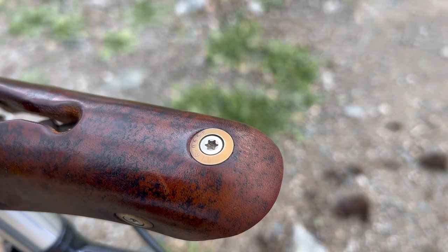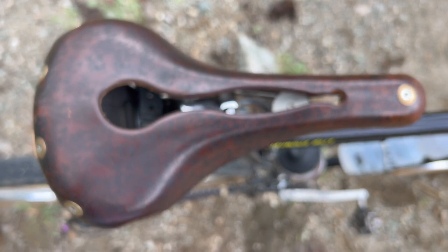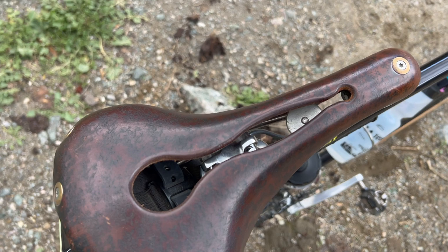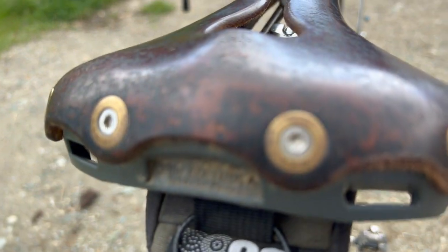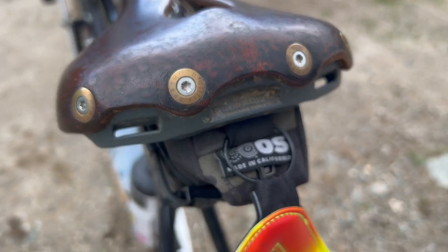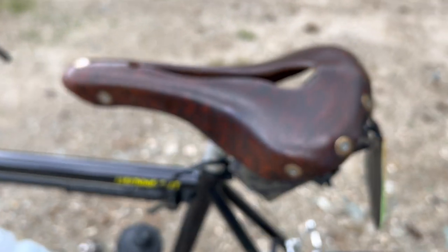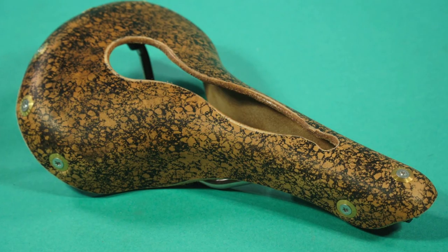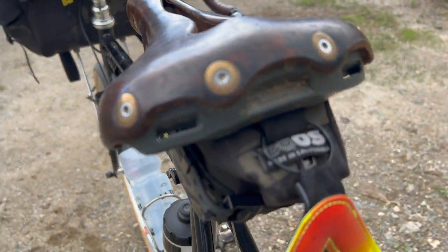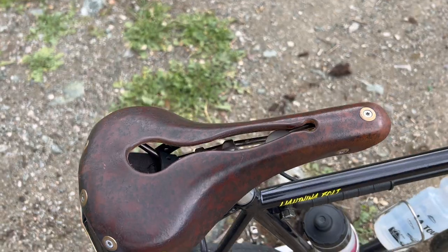I've had the Burkut saddle on here for a few years now, moving it across three different bikes — it's probably the most comfortable saddle I own. This one is the Erevis with titanium rails, a cutout, and cork cutaway, and it's aging really well. When I first got it, the splotchy leather pattern was a little loud, but after just a few rides I knew it would look sick, and I'm super happy with how it's aged.